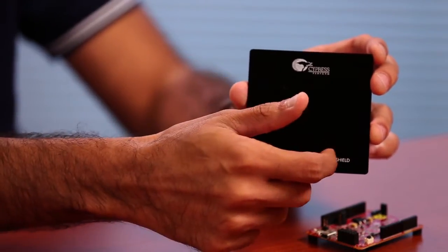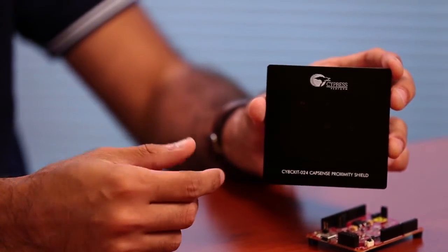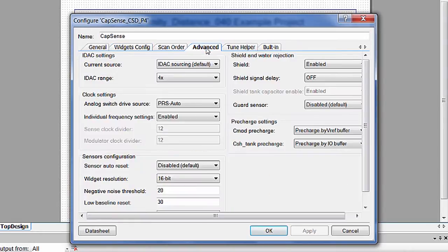The CY8C Kit 040 is driving the large proximity loop on the periphery of the kit. As per the current component settings and the layout of the kit, you should be able to achieve approximately 10 centimeters of sensing distance with this loop. The four proximity sensors on the inside are set up as buttons in the component, but are actually grounded on the kit — this is done to improve the noise performance. Also, you'll notice that a driven shield is enabled on the middle loop to improve the proximity sensing distance.